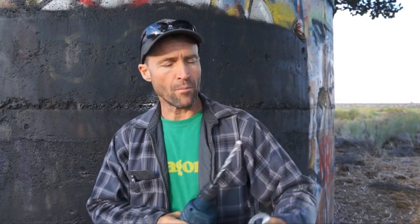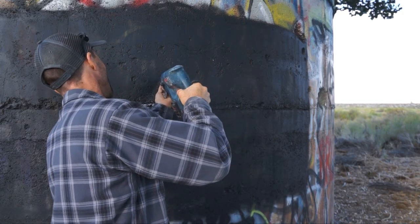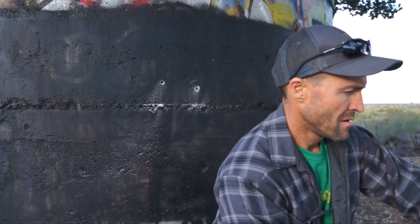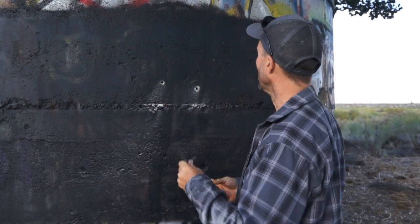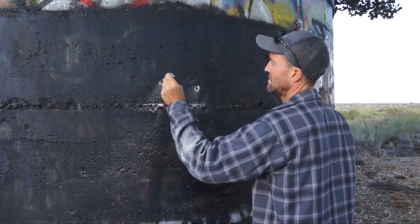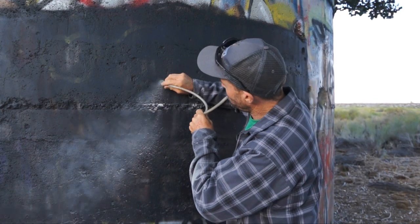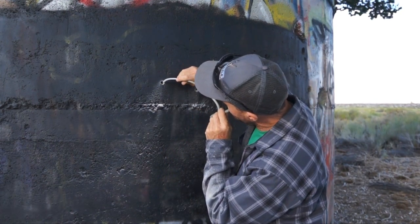We want to drill our holes a little deeper than the overall length of our bolts. Usually I have a little piece of tape on my bit as a depth marker — I don't in this instance, so I'm just going to double check it and give it a little bit more. The second thing we want to do is clean out the hole with a brush. A test tube brush works really well for that, and a blowout bulb or a blow tube works really well as well. I like this method because when I'm hanging up there placing bolts, I can do it with my mouth and one hand.